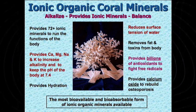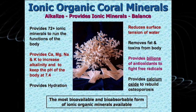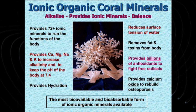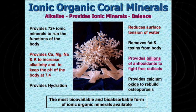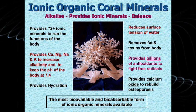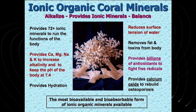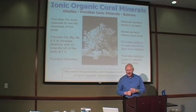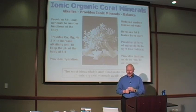We've got to get the body alkaline — 7, 7.4, right in there. This product contains ionic calcium, potassium, magnesium, and sodium, which are the alkalizing minerals of the body. The body can't make alkalinity; it has to take it in with its food source. These are the minerals it must take in, and they are present in very high levels in the ionic coral minerals.